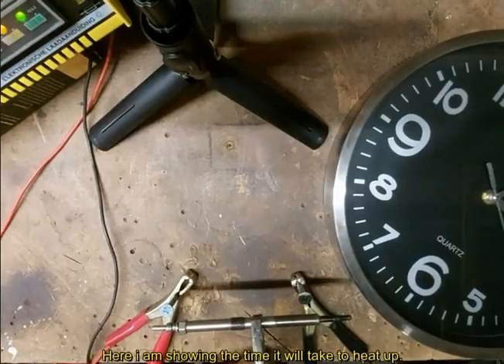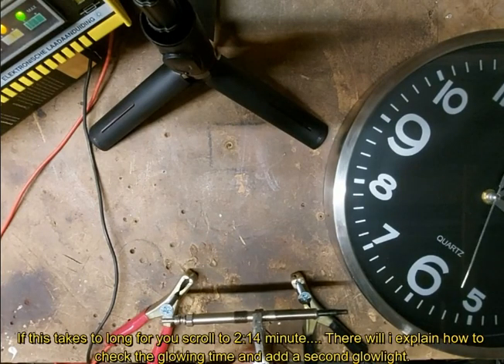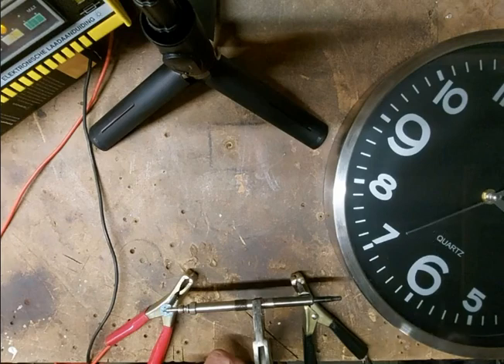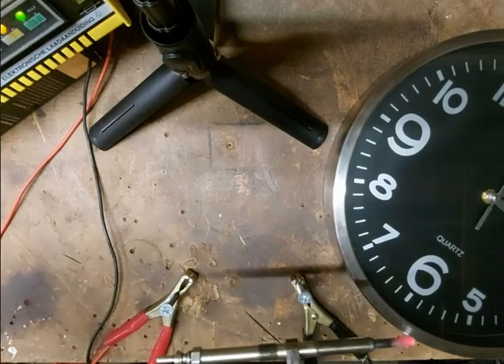So people, now I will show you the time it takes to heat up. I will start with 30 seconds. At 10 seconds, 15 seconds, 20 seconds - and now it's really red hot. Keep in mind, this is 6 amperes.